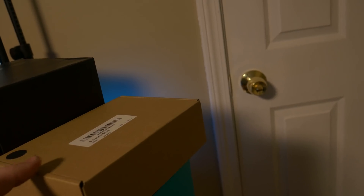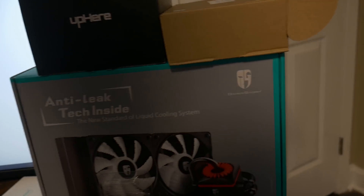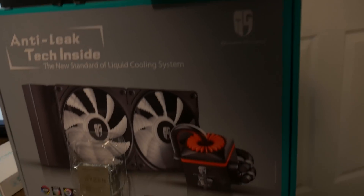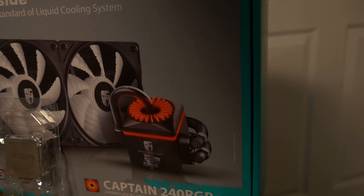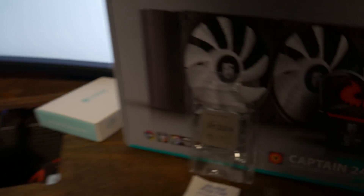Right here we have some black individually sleeved cables, which came in a pretty nice-looking box. They're very hefty too — the heaviest ones I've felt. And then we have the Deepcool Captain 240 RGB. I'm very excited about this because it just looks so cool, and I'm excited to see the liquid moving through there. And then the icing on top: the Ryzen 3700X, which will be replacing my 1800X. It's definitely getting outdated, but still a great processor.